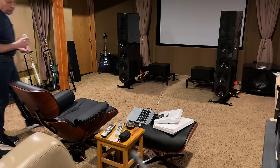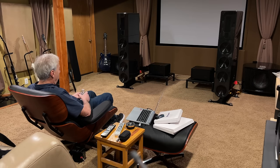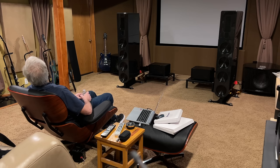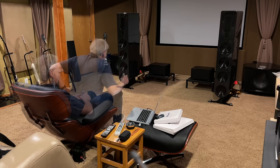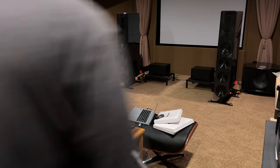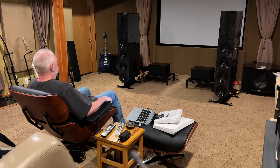The bass is definitely not too much — it sounds quite good from back here. I really like the speaker design. The speakers sure disappear nicely — they're doing their thing in here. Jim, do you want to have a seat? I can restart the track if you want.